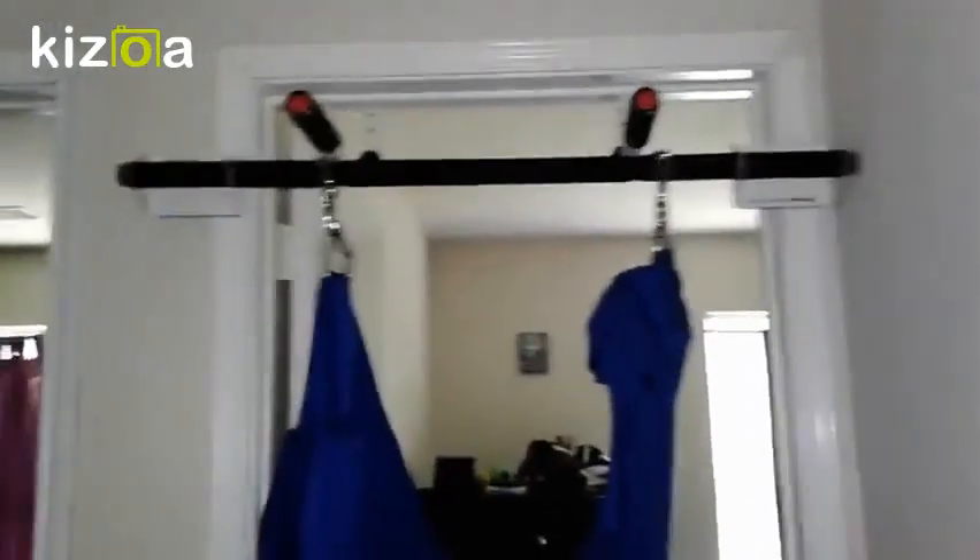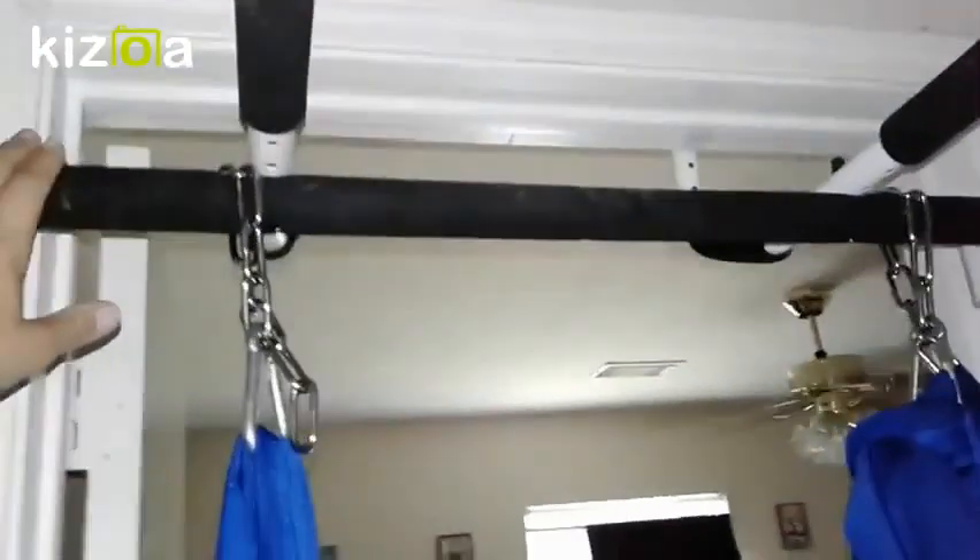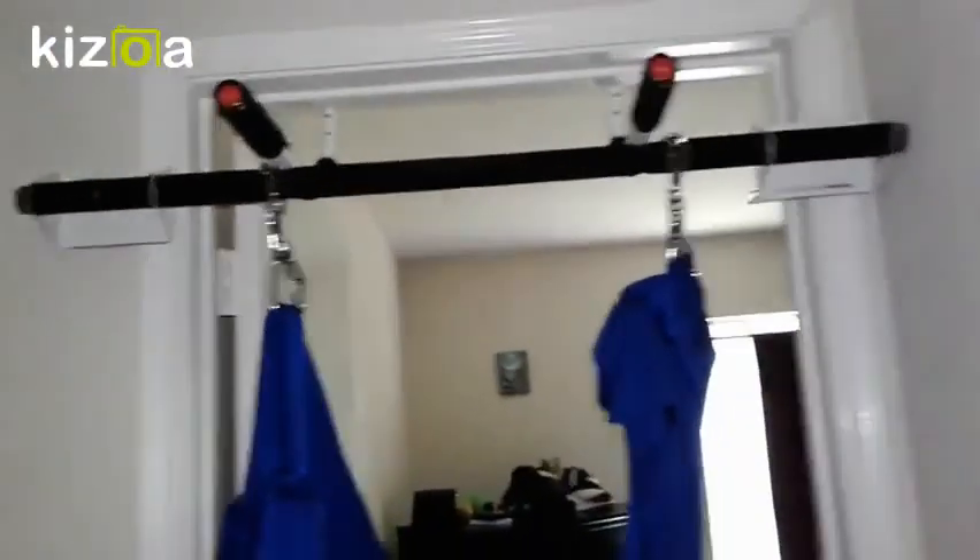Alright guys, this is what we did over a bedroom door. What we did is we took a pull-up bar that we've had — we use it for exercise all the time — and I just took that same lycra hammock swing you saw downstairs.